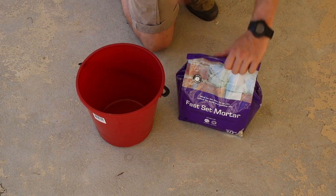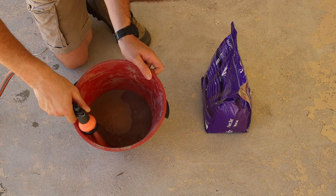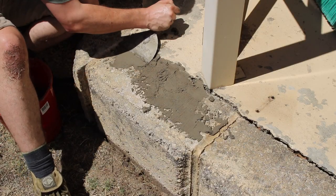Then I had a go at filling in that crack with some quick-set. I'm not sure if it was the right product to use — it didn't turn out the greatest, but it was better than what was there. I just did my best to smear it in and fill the gaps and let it dry.